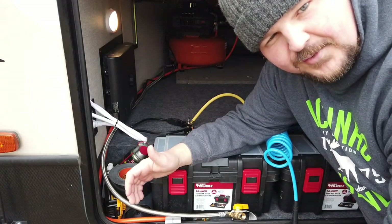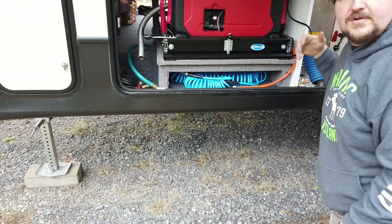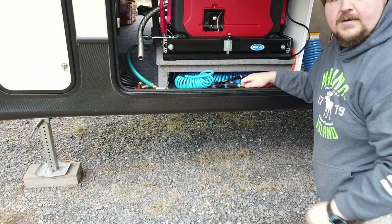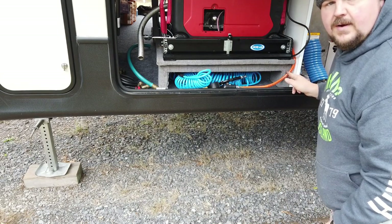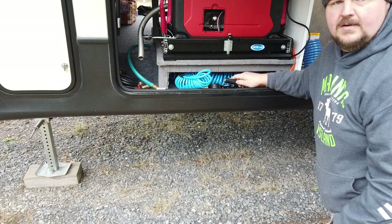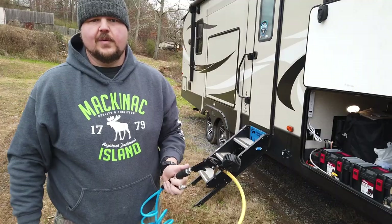Over on the generator side, you've got the same setup — the power cord is right here and it comes out without any problem when you pull the generator tray. You've got the hoses stored under here, the air chuck, and the orange air outlet hose on this side. I just have a little hook right here to hold the hose in place so it doesn't get in the way of the tray. My plan is to get a short section of hose, hook it up right here by the wet bay, and winterizing is done.